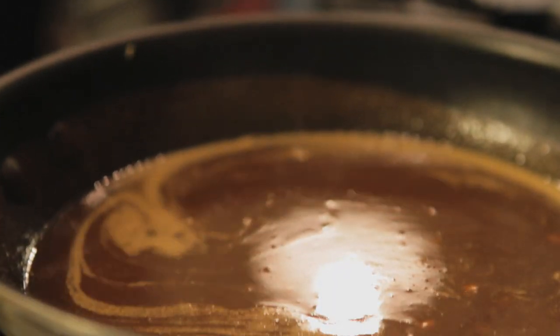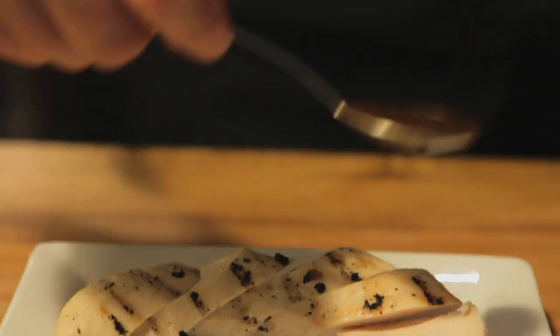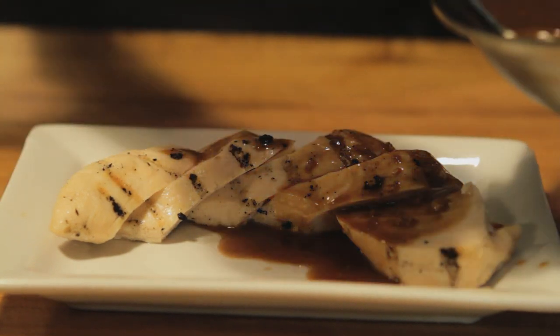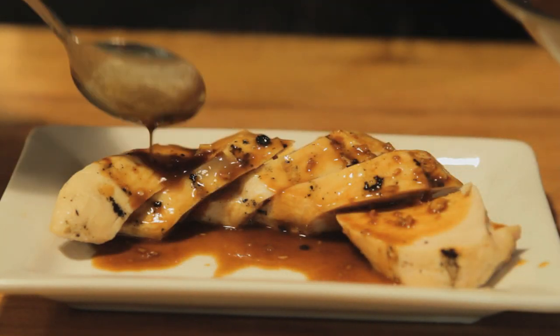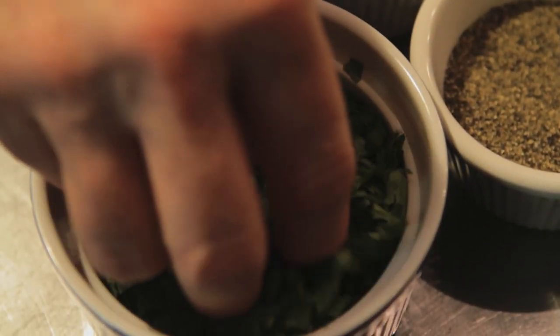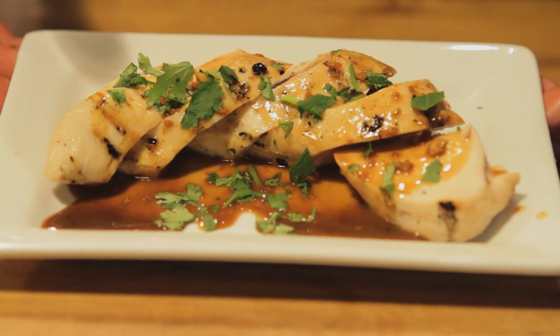There you have your ponzu butter sauce and then we'll put some over our fresh grilled chicken breast. This would also be very nice with a grilled steak, and we'll finish it off with just a little bit of fresh cilantro. And there you have how to make a ponzu butter sauce.